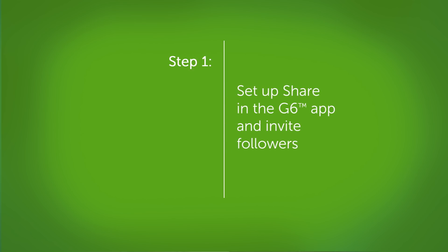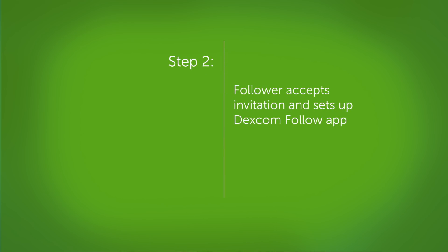To set up Dexcom Share and Follow, first set up Share on your G6 app and invite a follower. Second, the follower accepts the invitation email and sets up the Dexcom Follow app. To set up Dexcom Share, simply press the share icon on the Dexcom G6 home screen and follow the instructions.